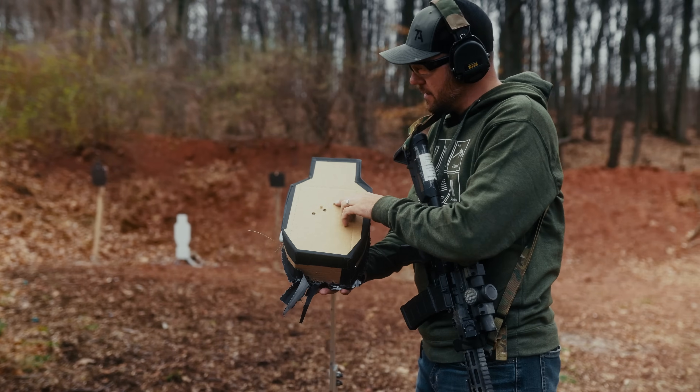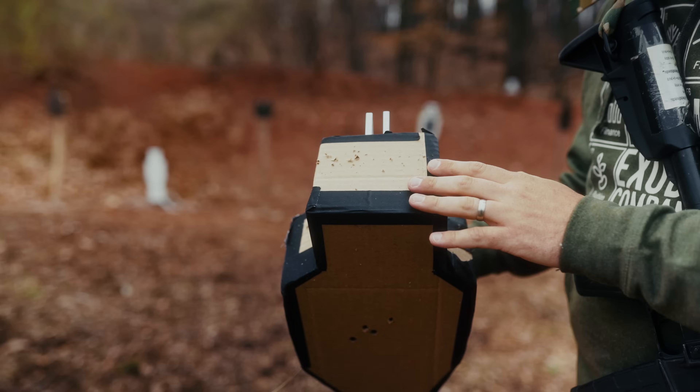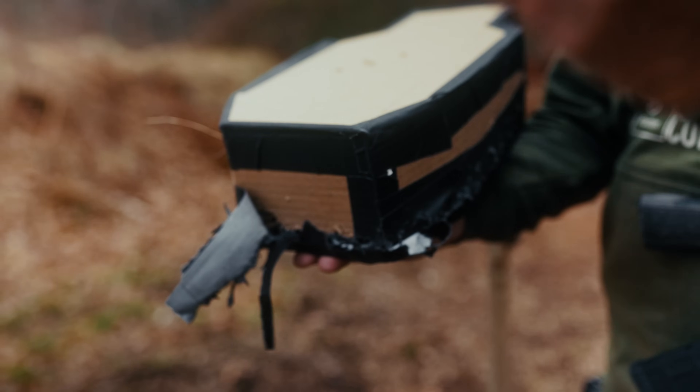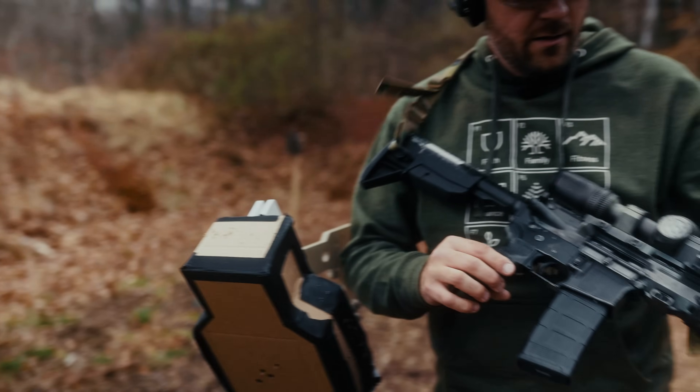So 5.56 — we've got the hole going in there. Like the other ones, you get a little bit of fragmentation on the top. Most of that fragmentation you're going to have down the side and on the bottom. That's 5.56 on the target plate.